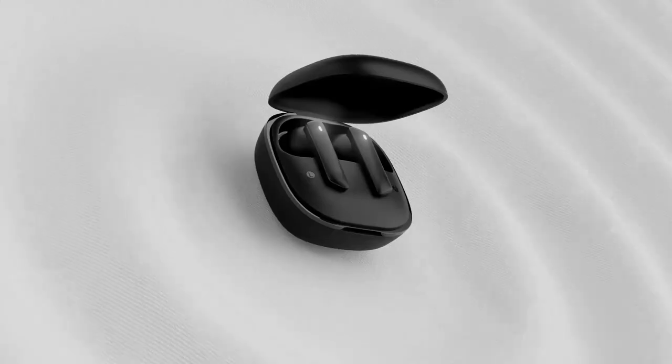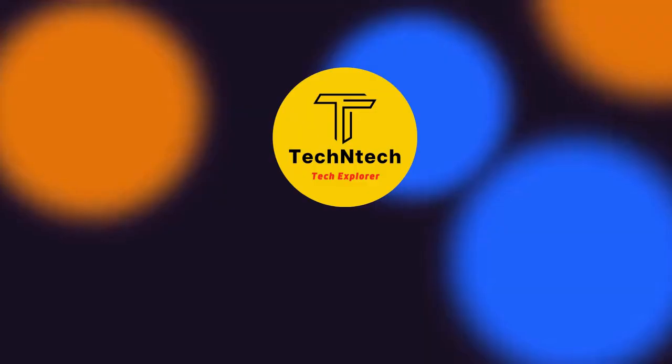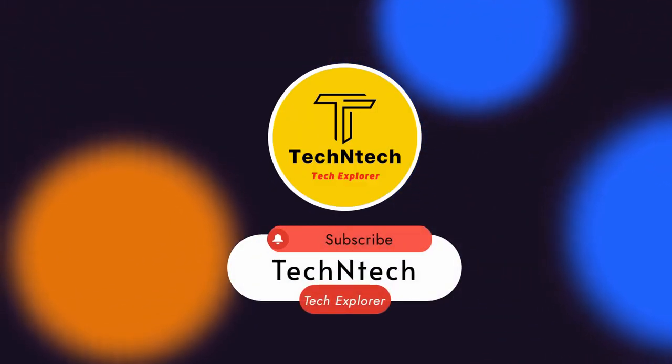That's it for this video. If you found it helpful, hit the like button, and if you are new to this channel, please subscribe. Thanks for watching.